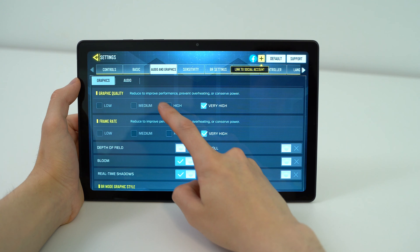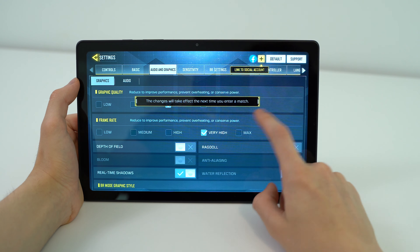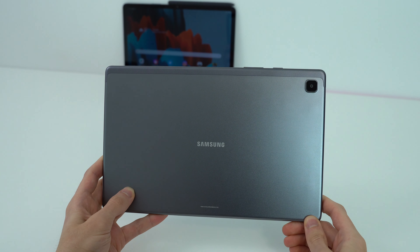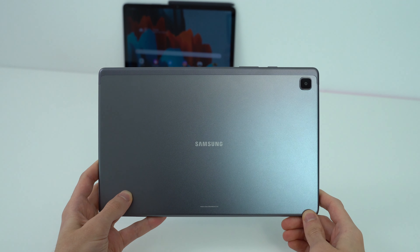I'll go over all the features these two have to offer — we'll do a speed test, even a camera comparison, talk about the package contents, and of course the daily performance of each tablet. Let's get to it.